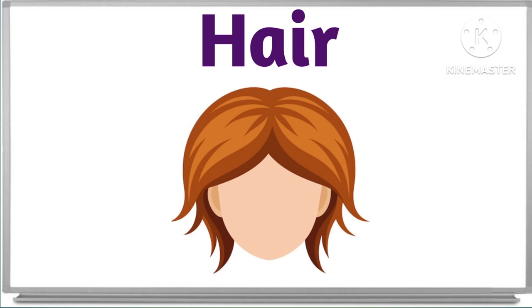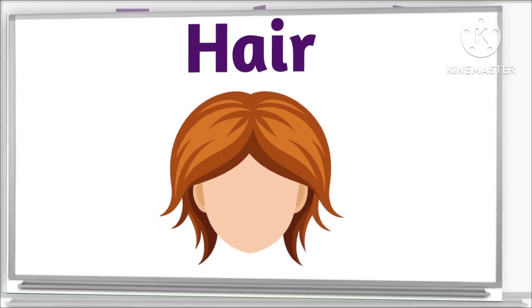What is this? This is hair. These are hair. These are hair.